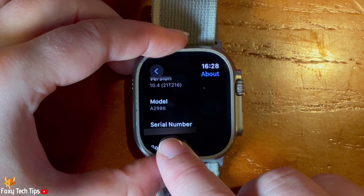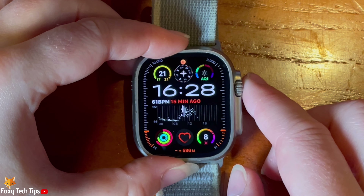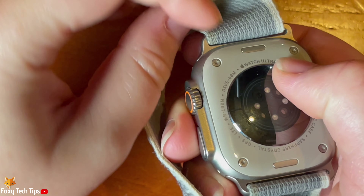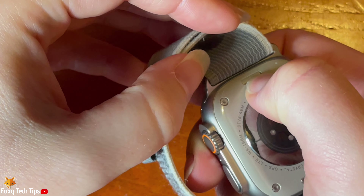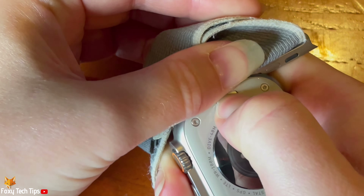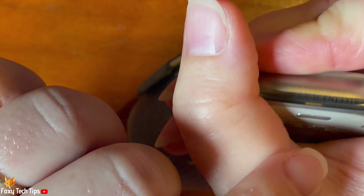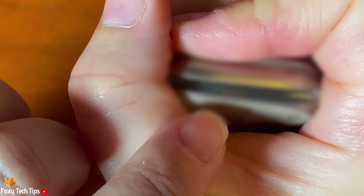To find the serial number on the watch itself, turn the watch over so the back is facing up. Then take off the top strap by pressing down on the silver button and sliding the strap off. The serial number is in the gap where the strap was attached.